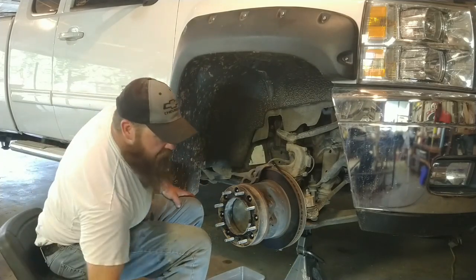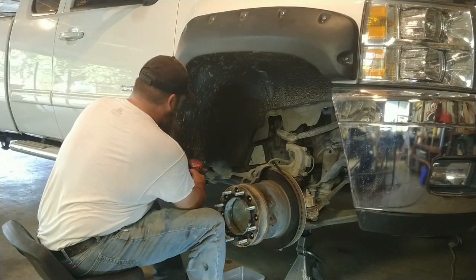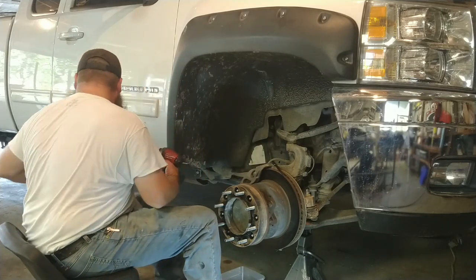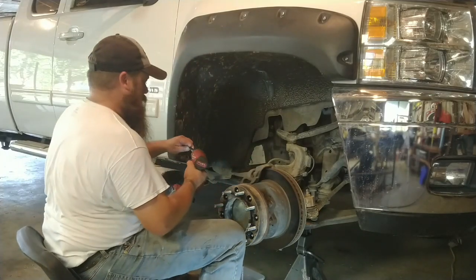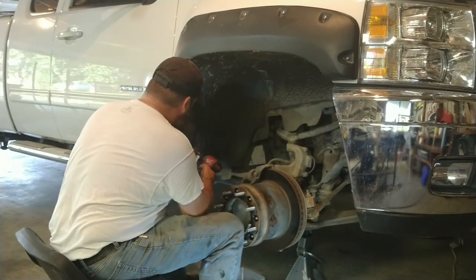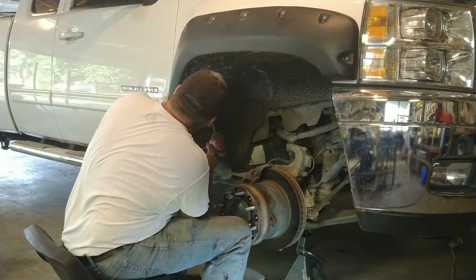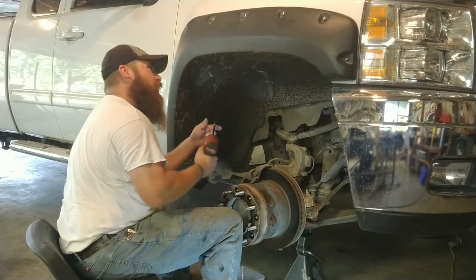Now I'm going to continue taking out the inner fender.